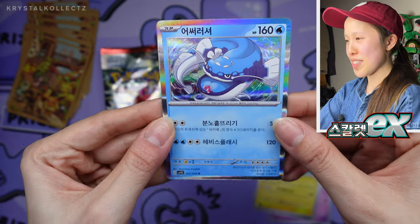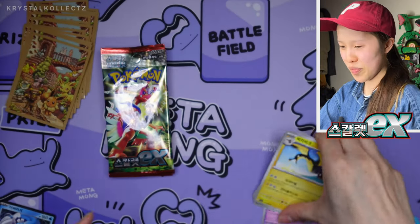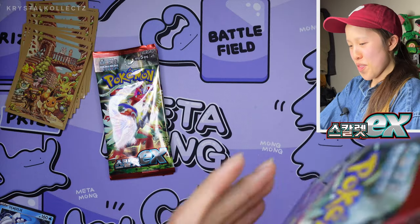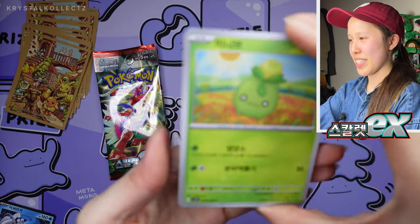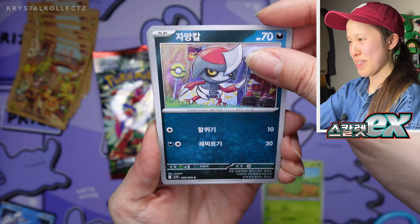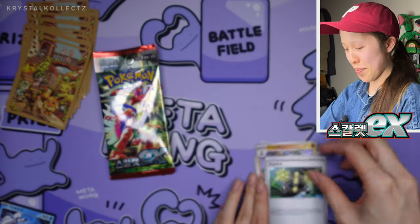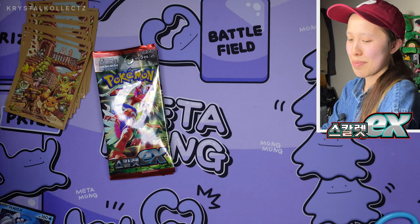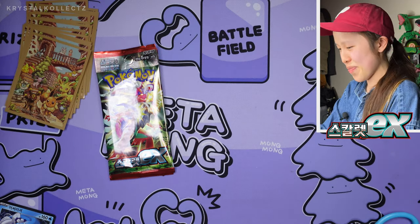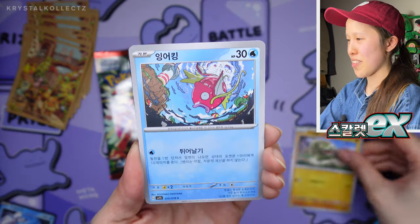Dondozo — very nice. It pairs with Tatsugiri; they're like a little duo, partners in crime. This is the fourth to last pack. Oh my gosh, the tension is building — can we pull the SR? Because again, they're not guaranteed. If you're going to take anything away from my videos, no matter how much you skip or how little you watch, just at least take away the fact that SRs are not guaranteed. And if you hear that from someone else, at least you're in a better place than not hearing that.